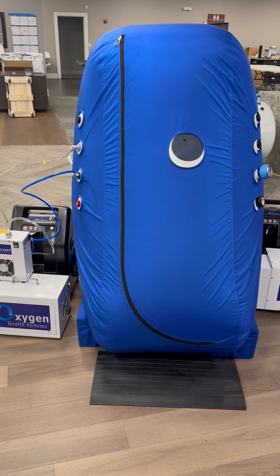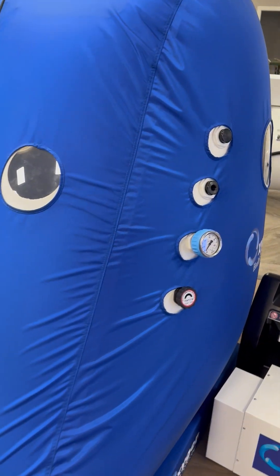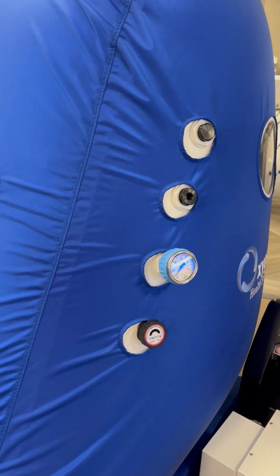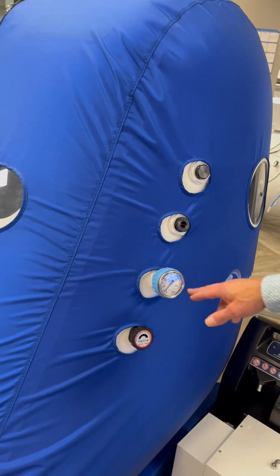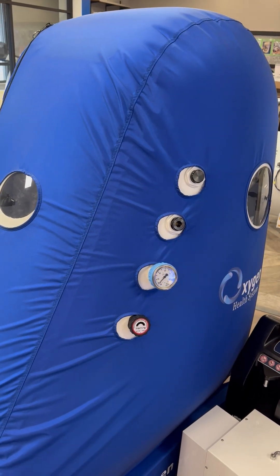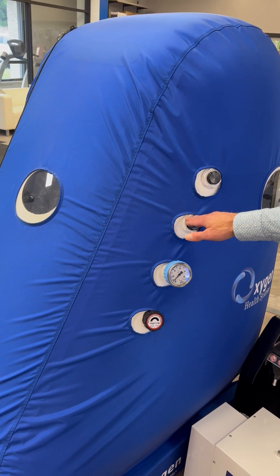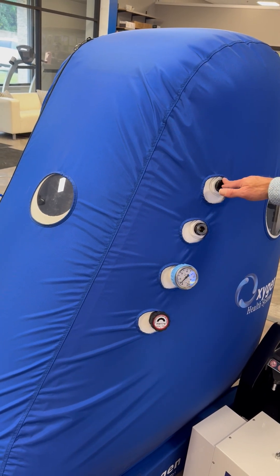Here you have an adjustable open-close valve that allows you to select your speed of pressurization and depressurization. You have a pressure gauge here to monitor your pressure, and an interior pressure gauge on the inside of the unit. You also have another spare port here.